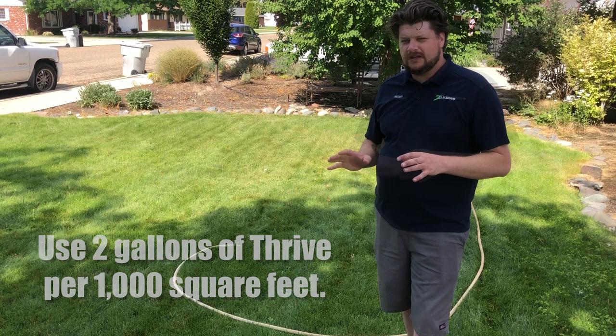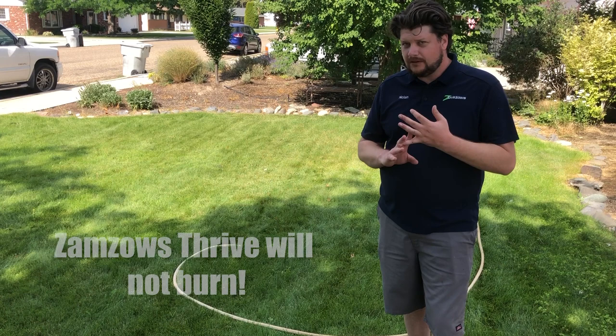You're going to use about two gallons of Thrive per 1,000 square feet. This is a really easy, fast way to put a great fertilizer on your lawn even in the hot part of the year. It's not going to overdo it, it's not going to burn your lawn, and it's going to help keep the grass healthy and looking really nice through the heat.